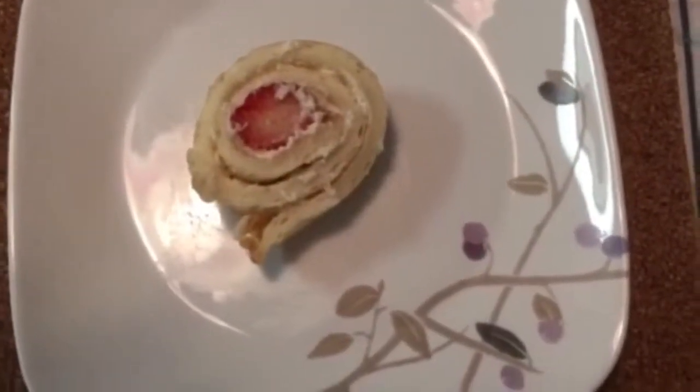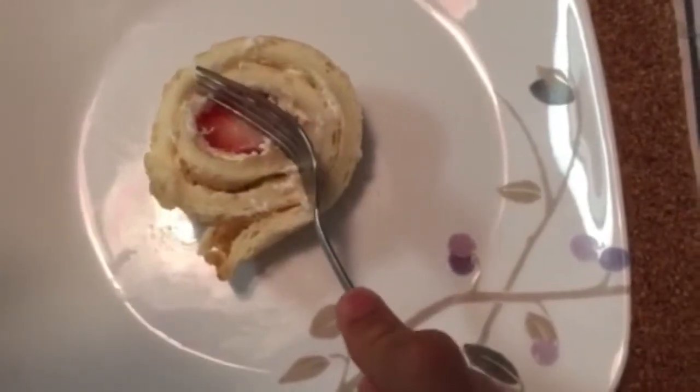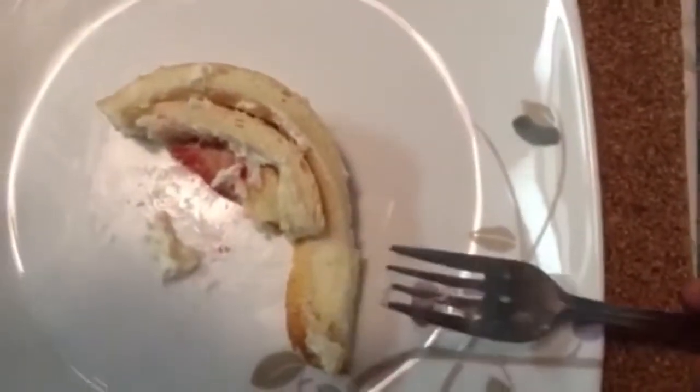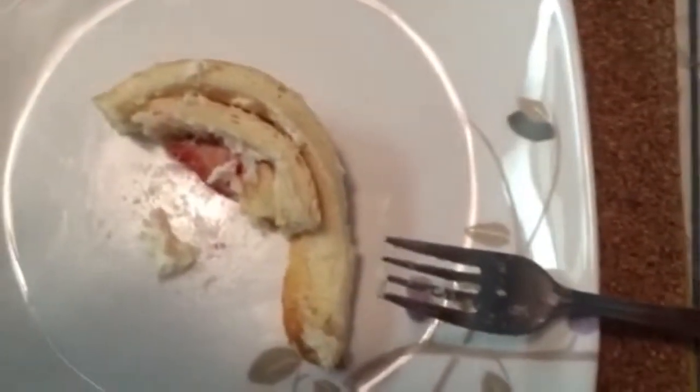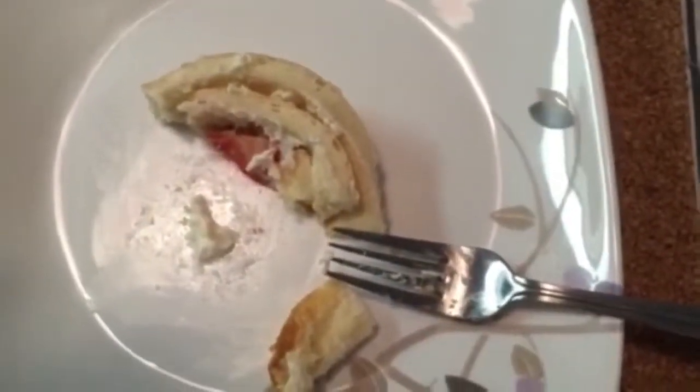This is the strawberry cake roll. We finished. Just let me try. Mmm, very good. Mmm, delicious.